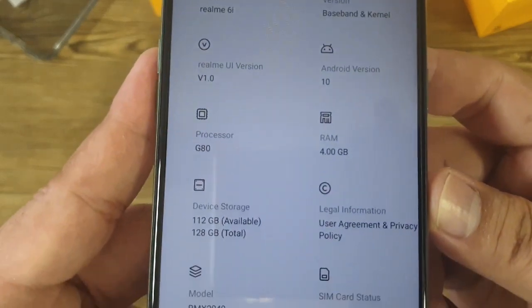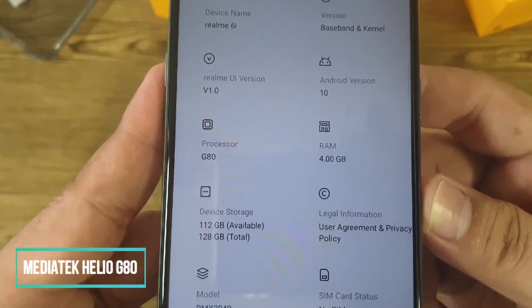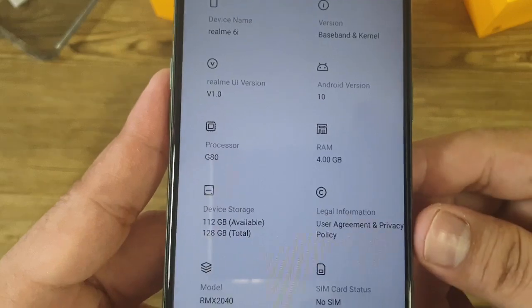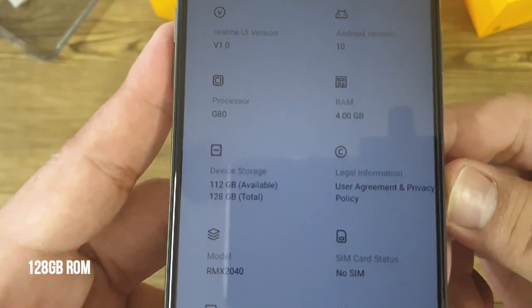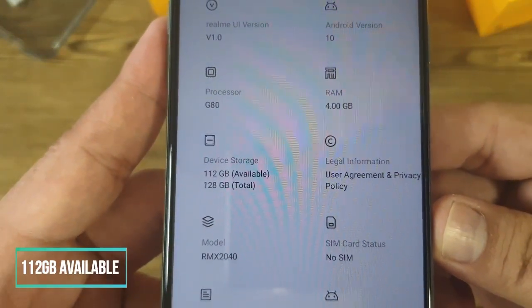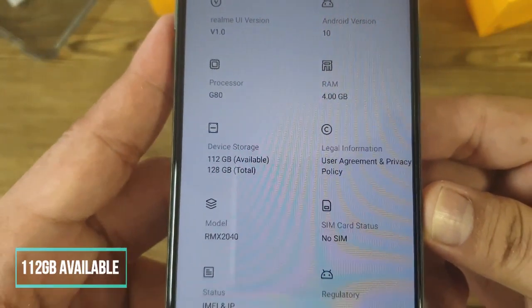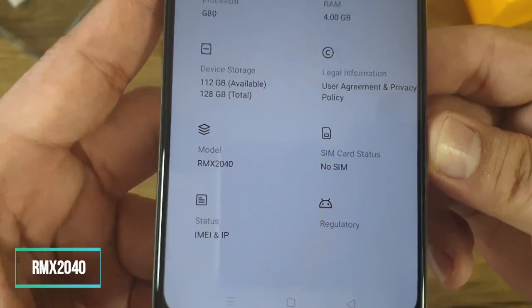As mentioned earlier, it runs on the MediaTek Helio G80 chipset. The unit we have has 4 gigabytes of RAM and 128 gigabytes of storage, with 112 gigabytes available to the user. The model number is RMX2040.